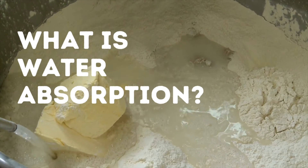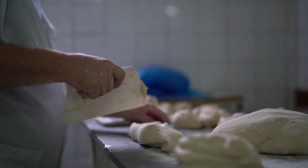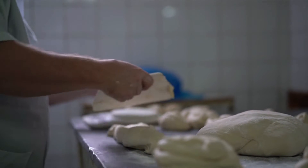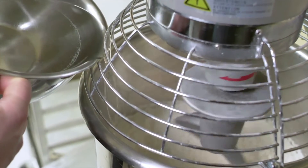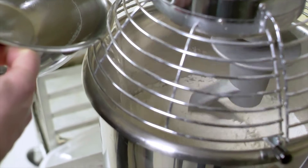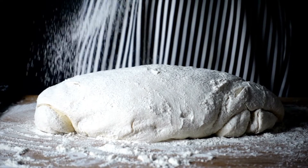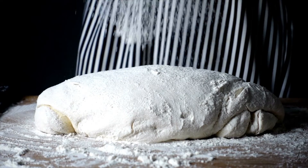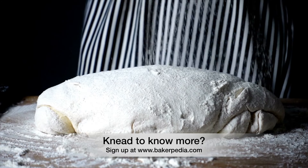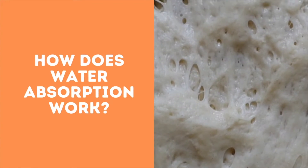What is water absorption? Water absorption is the amount of water taken up by flour to achieve the desired consistency and create a quality end product. It is the optimal amount of water you can add to a dough before it becomes too sticky to process. It is usually defined by flour weight — for example, 60% water absorption means 60 pounds of water is used to hydrate 100 pounds of flour.